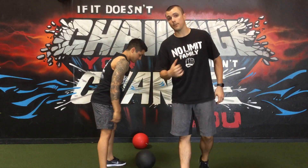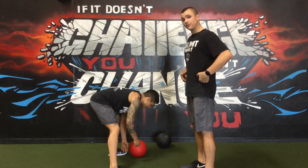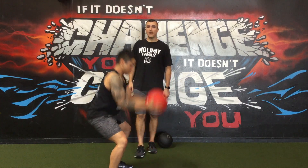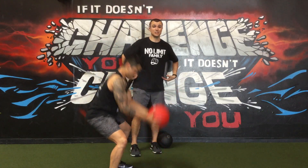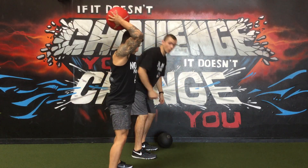So what we want to do on a proper medicine ball slam is we actually want to hinge back, just as if we were doing an RDL or a deadlift. So I want him to do a couple good ones now where he actually uses the hinge. Some of these balls don't bounce, so we just got to hinge a little bit more and go all the way down. But if you notice, the entire time he's got a nice neutral spine and he's using his legs and his hips rather than using his lower back.